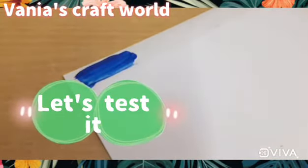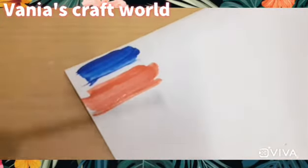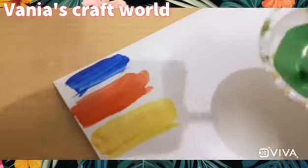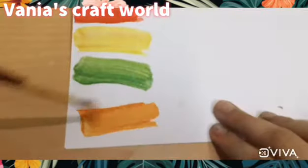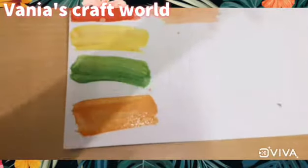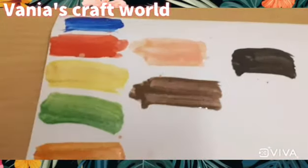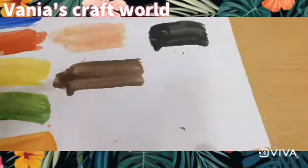Now testing time — you can see how good our homemade colors are. You can add these colors in different ways. Our white color was not working well on this page, but it was also made. Thanks for watching this video.